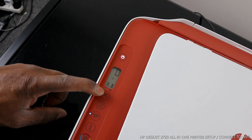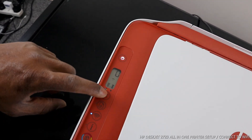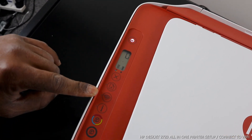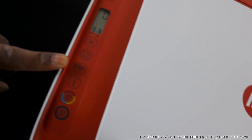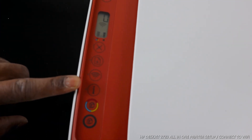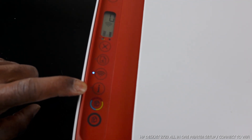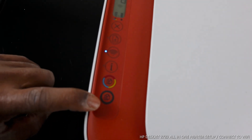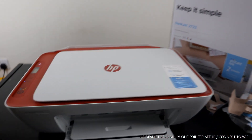If you select any function — say, copy — and want to cancel that job, you press here to cancel. This blue light is for the Wi-Fi network; it's flashing right now because it's not yet connected. Once connected, this light will no longer flash — it will be a steady blue light. This button is to copy in color, and this button is to copy in black.